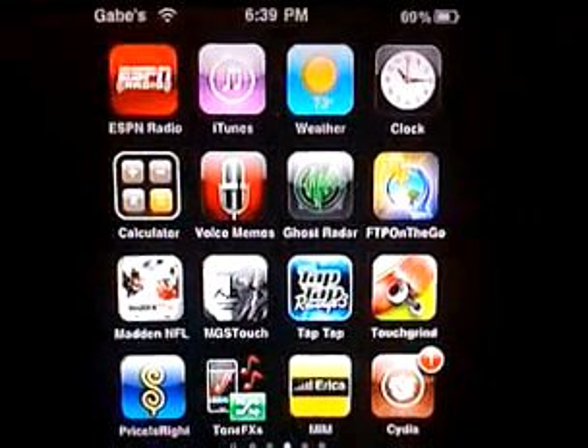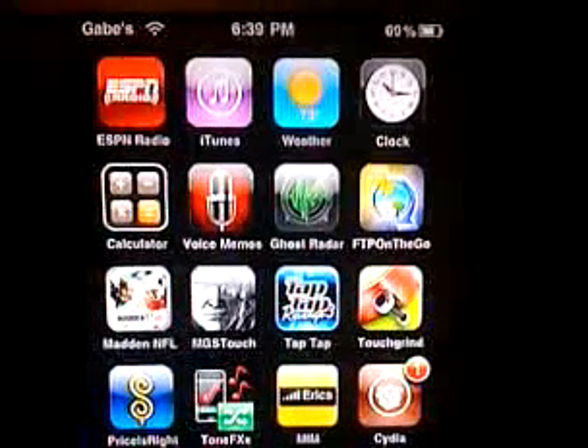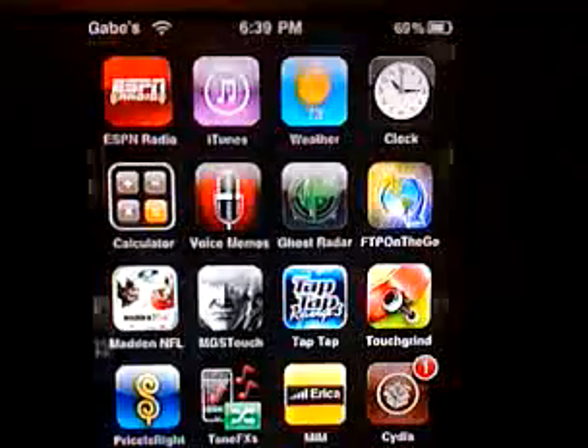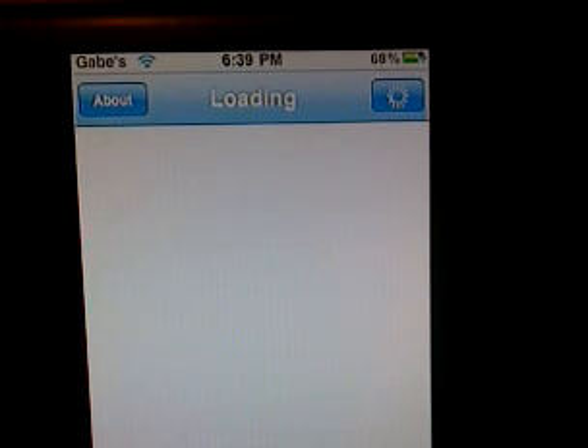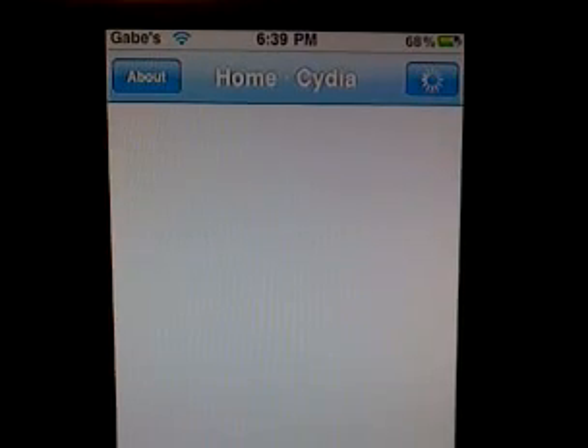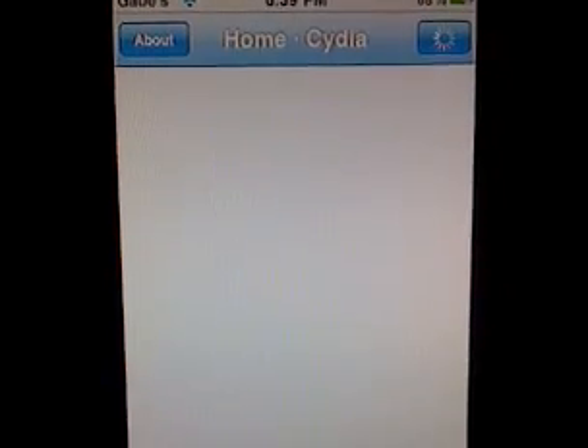Showing you a couple of really cool apps — I haven't done any app reviews in quite some time. This is going to be about two apps: one's called InfiniDoc and the other is called TV Out Mirror or something like that.